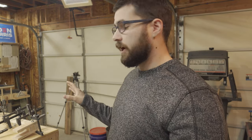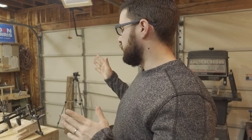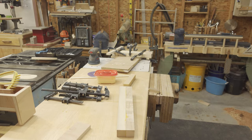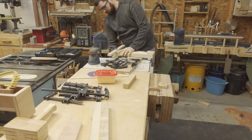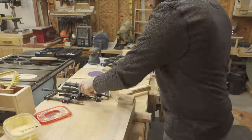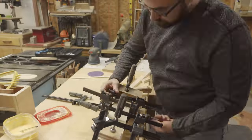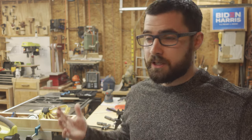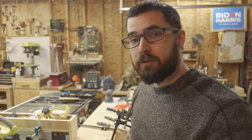As you can tell by my sudden wardrobe change, it is the next day now. The halves have been drying overnight. I can now remove the clamps and then glue the two halves together to make my final blank. Now we wait for that to dry — I'm going to give it about six to eight hours so that the glue can fully cure. It's a little bit cold in the shop this morning, but eight hours should be plenty for this to cure and become strong enough for me to turn.